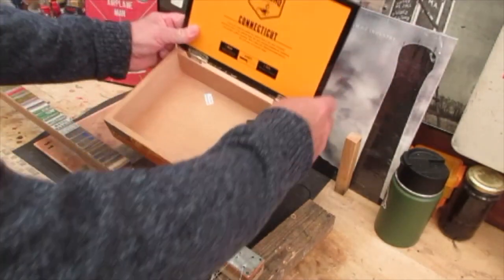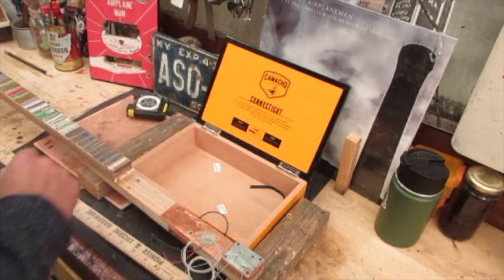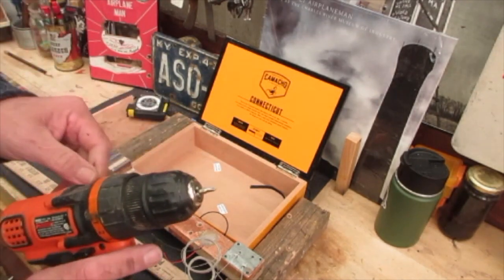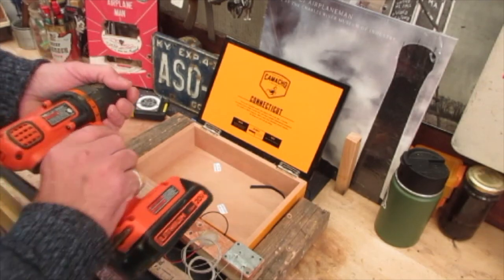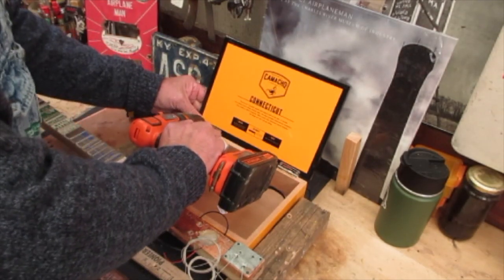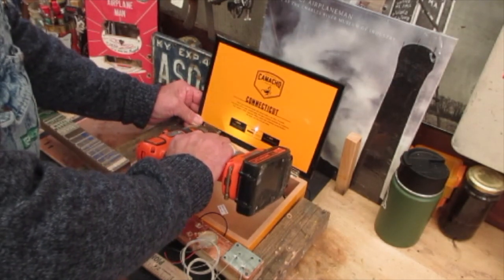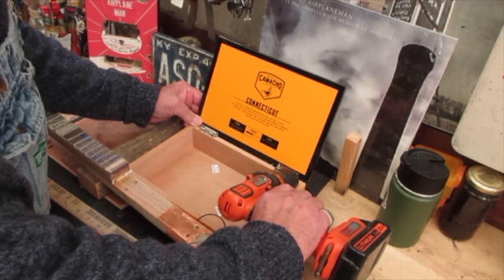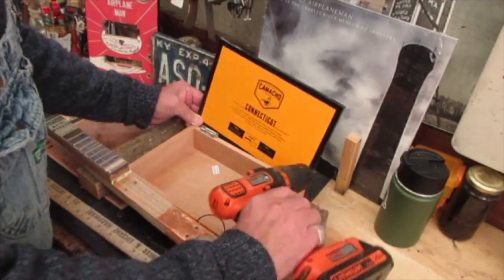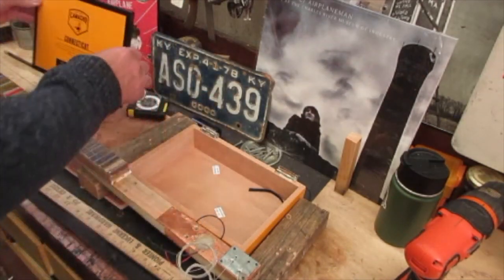I'm going to flip this around so it opens with the hinges towards the person playing — on top. I just need to take these screws out. I've got a little nut driver in this gadget right here, which makes it easy. When working with this, you don't want to strip everything out, so just support it really well.